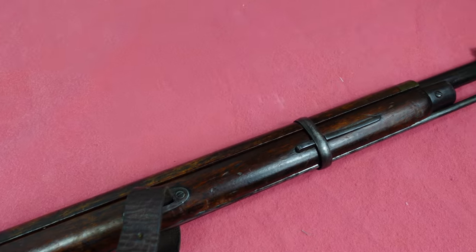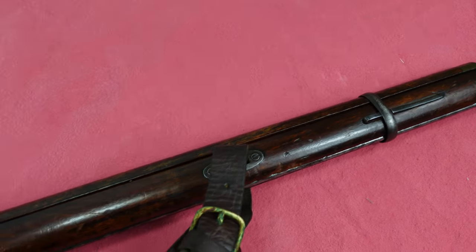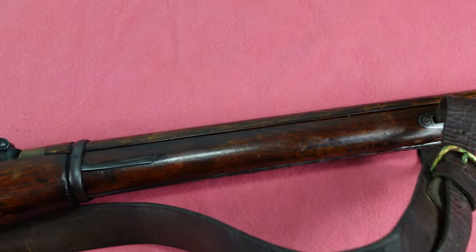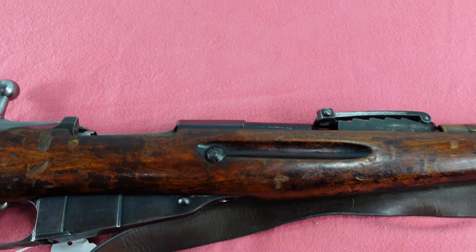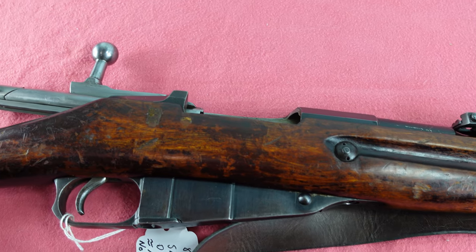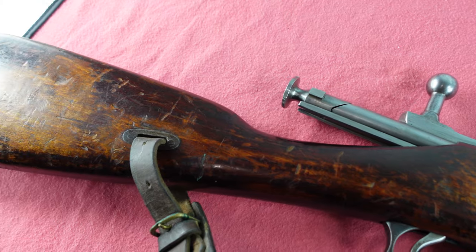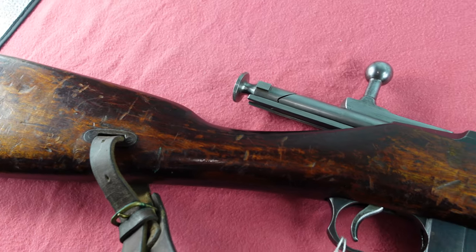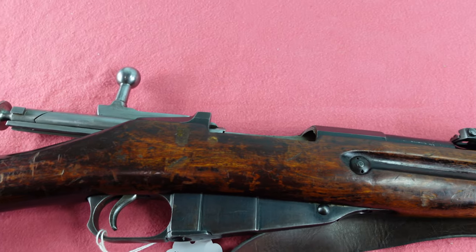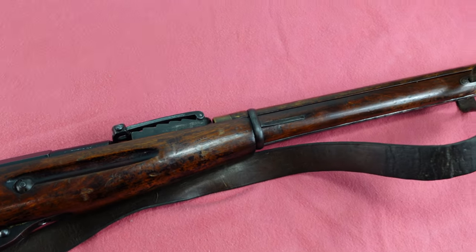I'm sharing it to get some input and theories on what you guys might think. If you've come across one of these or you own one, drop something in the comments — I'd love to hear it. Don't keep it hidden in your collection; let everyone know what you know, and maybe we can figure out some of the mysteries of Mosin-Nagant rifles. As always, remember to like and subscribe, and we'll be looking at more interesting rifles, pistols, helmets, and ordnance in the coming days, weeks, and months. Thanks for watching.